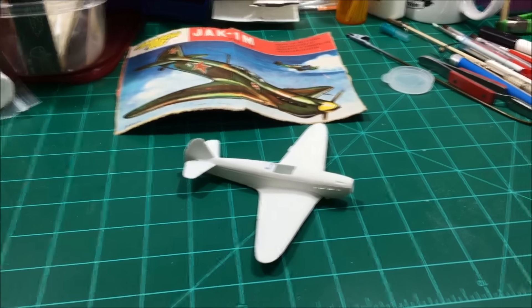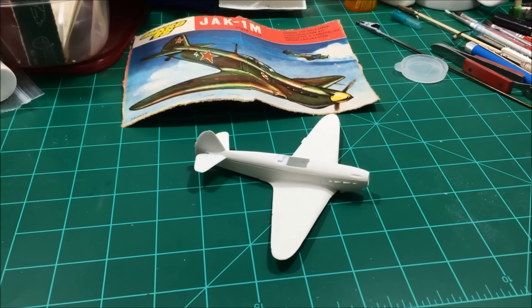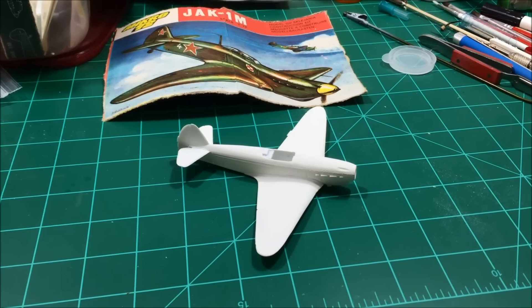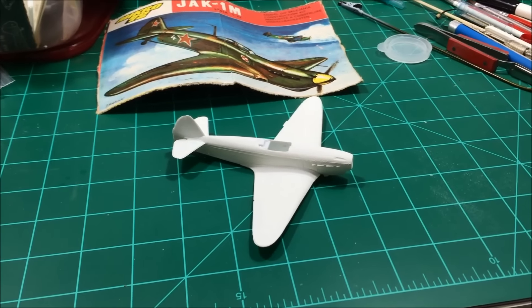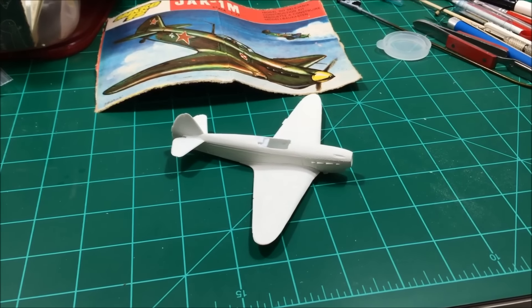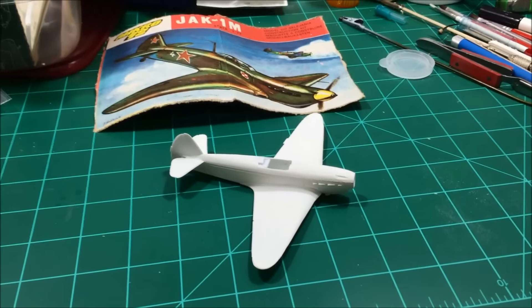The deadline I think is on the 17th, so I should be able to get this one done. I haven't worked on it in a while — I did get a couple minutes in last night. Once I get the color design figured out it'll go quicker. The canopy will be blacked out, which fixes what I'm working on there. Hopefully it turns out the way I envision it.